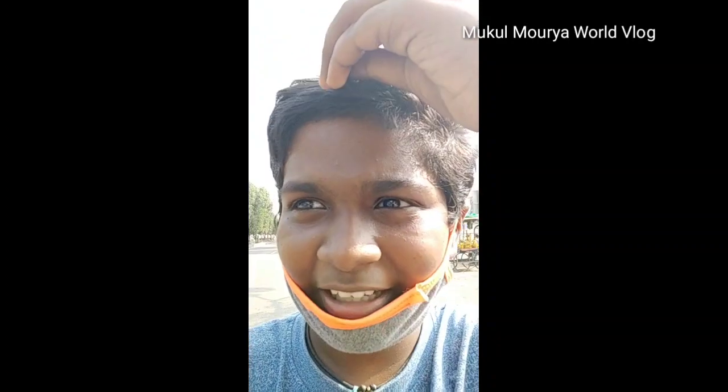So guys, back to home. I am doing the preventive medicine. I have been doing some good job.